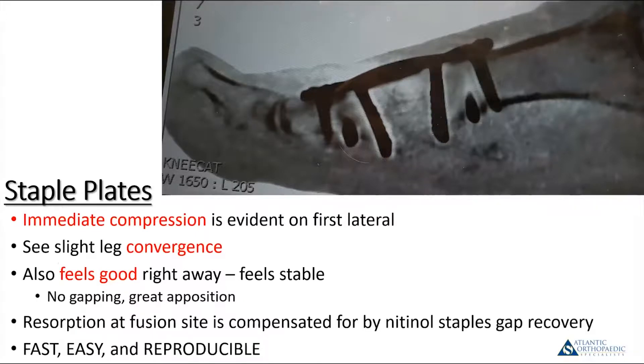With the staple plate, what you'll often see when you shoot that lateral x-ray is that the staple legs you put in parallel are no longer parallel — and that's a sign of the compression created by the nitinol. Once you put it in, it's usually pretty solid and not moving around. You should see the gap disappear and good apposition of the bony surfaces.